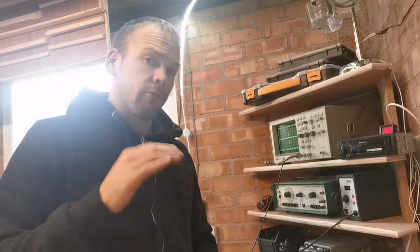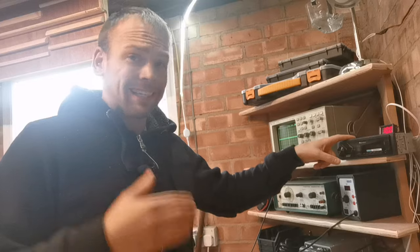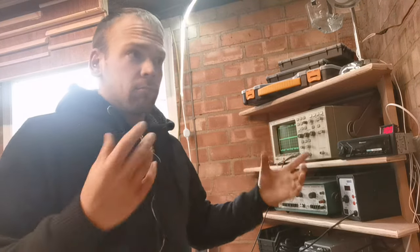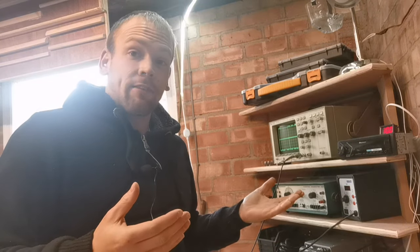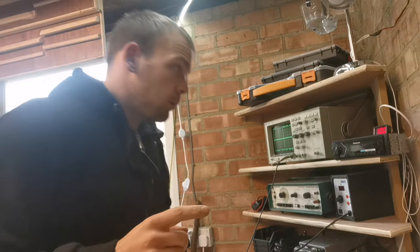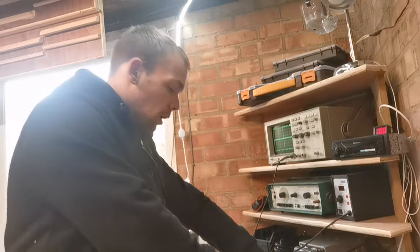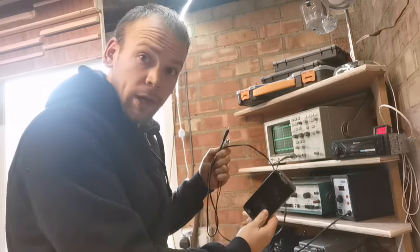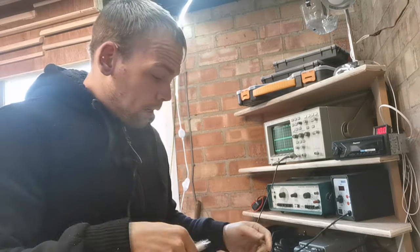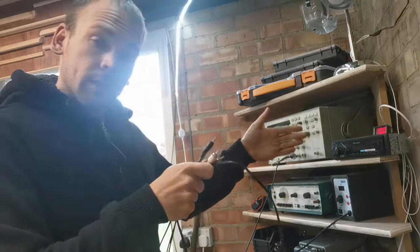There are only two places that the hum from your sub could be coming from. The first place is in your head unit. Your head unit is essentially a small amplifier and if it has something broken in it, it's going to send that into your main amplifier which is then going to amplify it even louder. So the first thing you want to do is get yourself one of these cables — an RCA to phono cable. You plug your phone or any audio source directly into your amplifier and see if that hum is still there. If it's not, then chances are the problem is with your head unit.